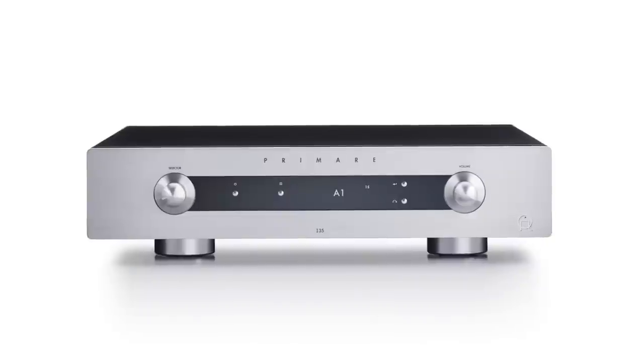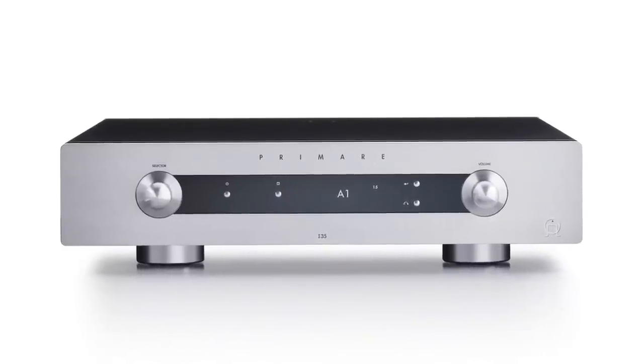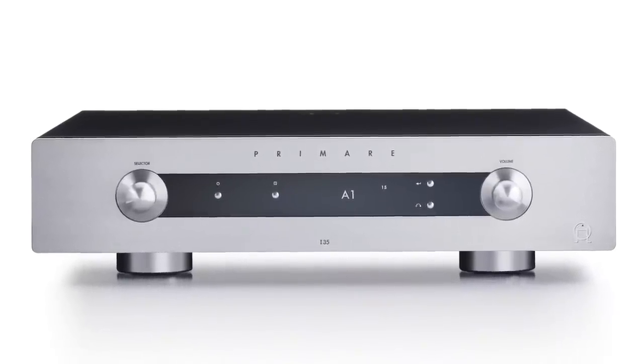This is a sleek low-slung amplifier but also a very powerful one. It's rated at 150 watts a channel into 8 ohms, 300 watts a channel into 4 ohms, and it is stable into 2 ohm loads — a rare feat because that requires a lot of current. It is, by the way, a Class D amplifier.